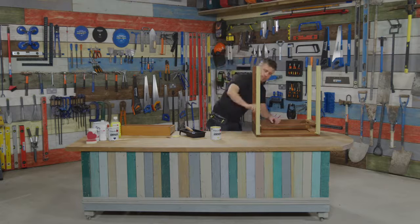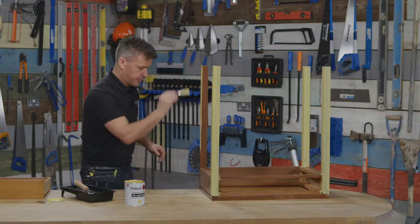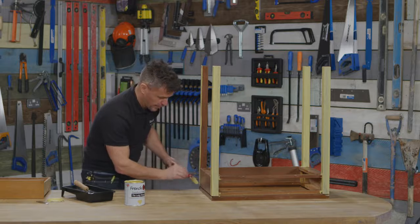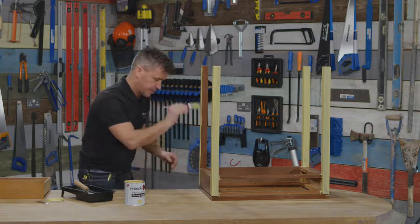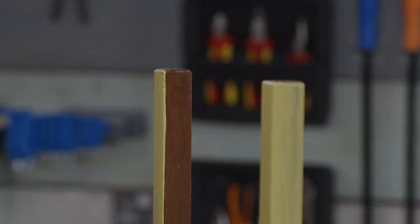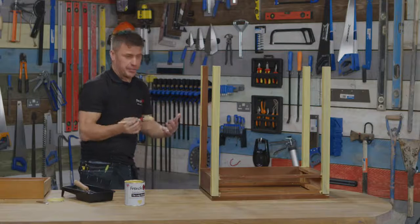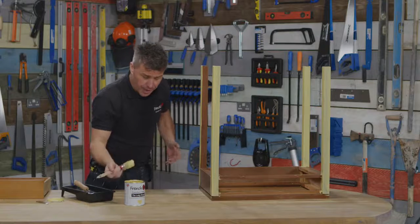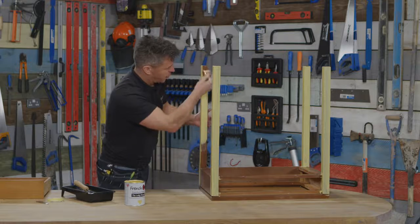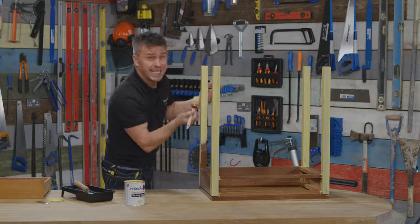Another great benefit of using all Frenchique paints is they don't need any priming whatsoever. This particular Lazy Range has an infusion of wax already built into it, so once it's dried it's going to be a lot more durable. You can wipe it down and it doesn't need any sealing.